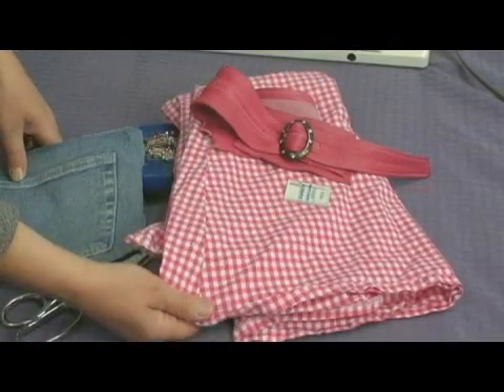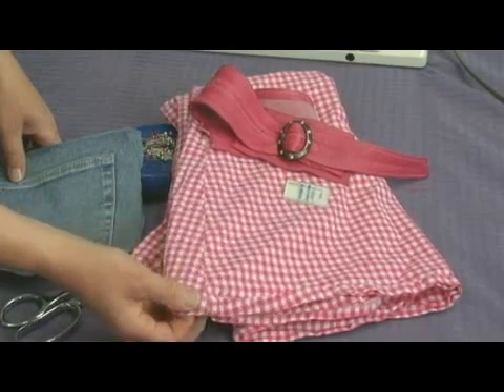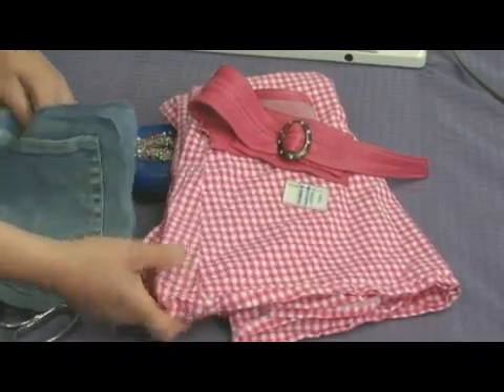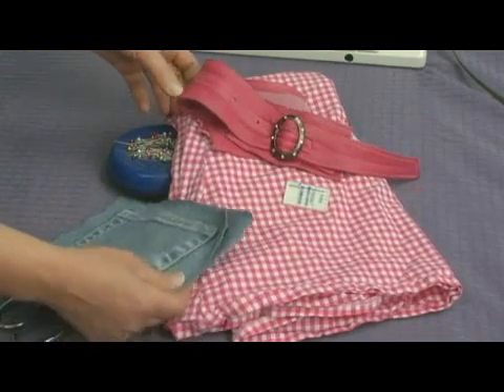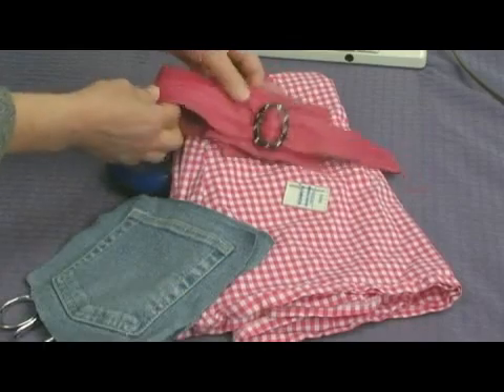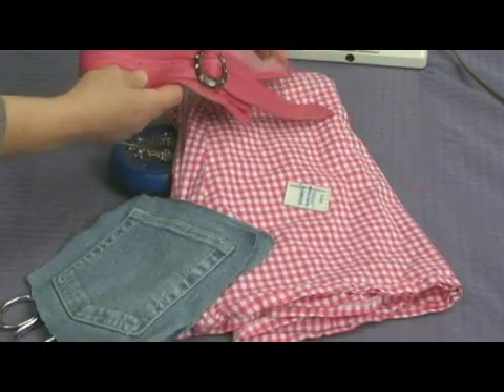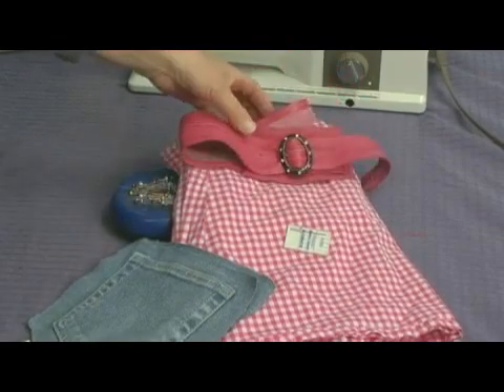You'll need some lining material. I'm going to recycle some fabric from an old skirt for my lining material. You'll also need something for the strap — you can either make the strap out of denim, or out of something like this. I found this old soft leather belt at the thrift store and I'm going to use that for my strap.